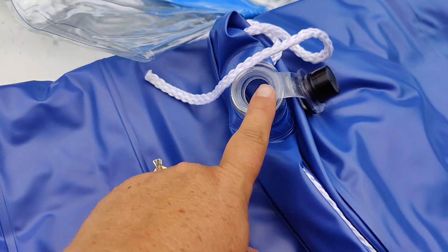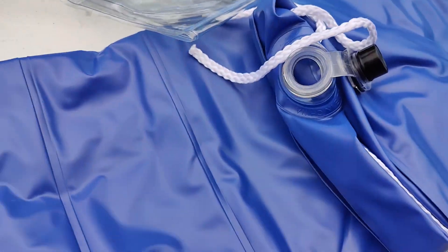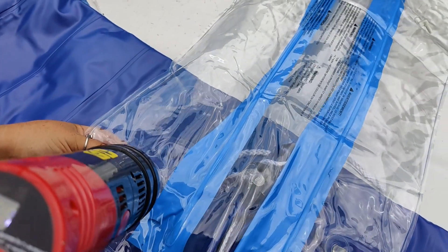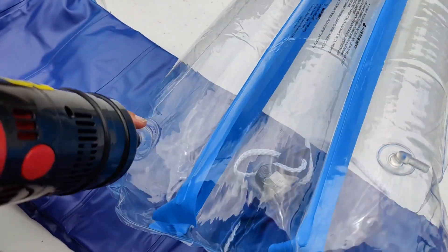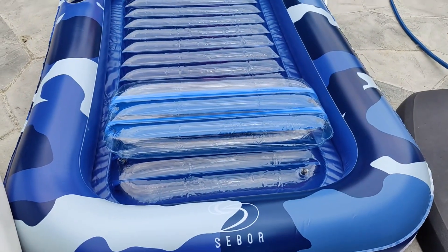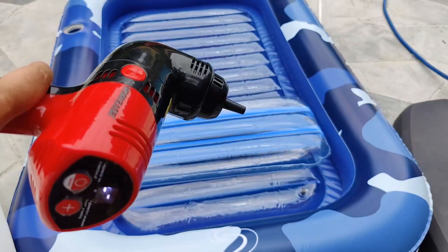The openings for inflating these are really strong and I love that. You are going to want some kind of pump to blow these up. I am using our little workhorse pump.